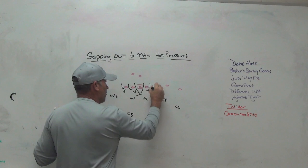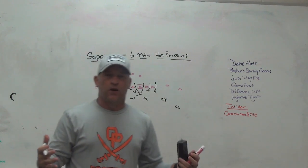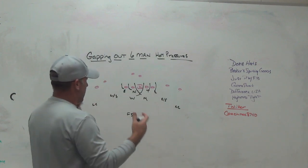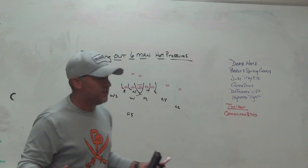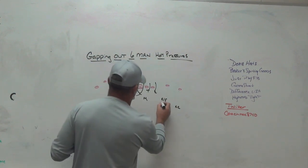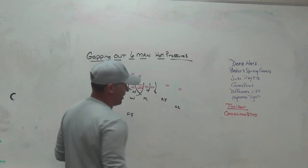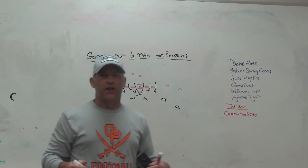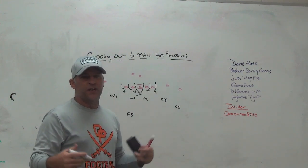The easiest ones are the inside crossfires — the inside Mike and Will crossfires. Those are always going to be gapped out, taking care of c-gap to c-gap. The pressure itself — you get the crossfire, you can bring them both into each individual A gap, you can cross them if needed. For us, we'll have our two down safeties as vision-and-break players, then rotate to some version of a hot three deep that we play a little bit differently than a normal three deep.